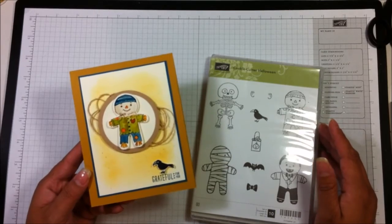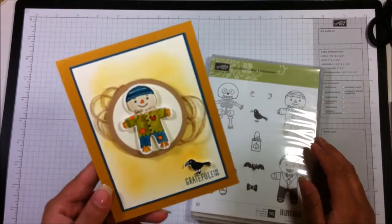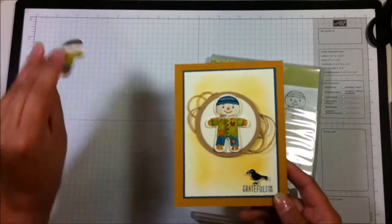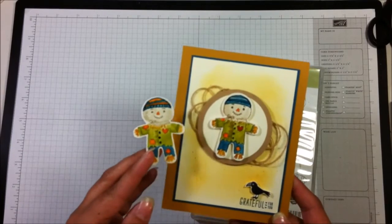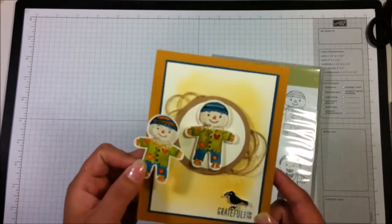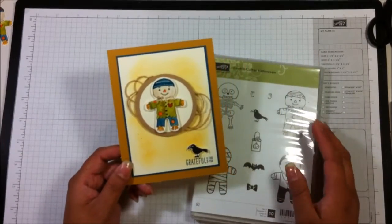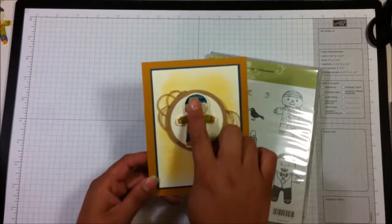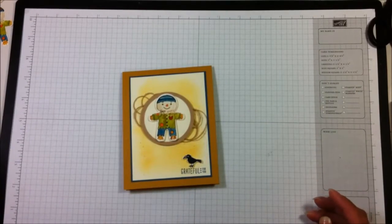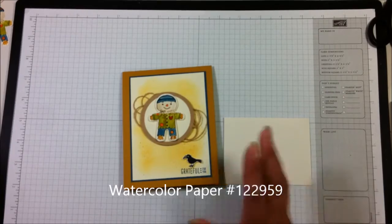You can also visit my website at www.rosecastillo.stampinup.net. This card is one I've been working on. I started by punching out and coloring a couple of scarecrows using the no-line stamping technique, and I thought okay, I need to put this guy on a card, so this is what I came up with. I'm going to get a piece of watercolor paper and I'm going to be using a lot of ink colors.